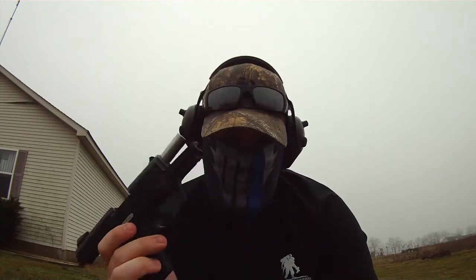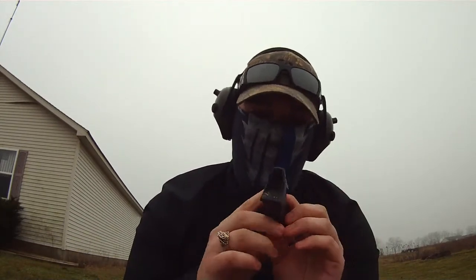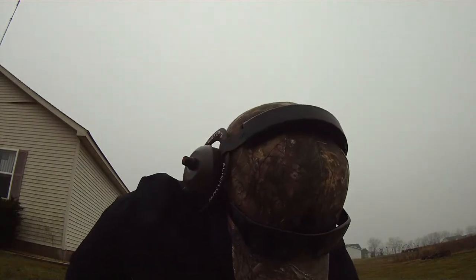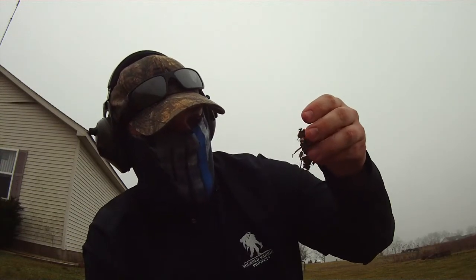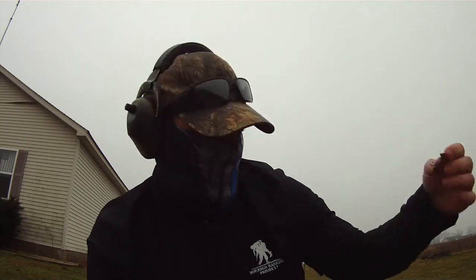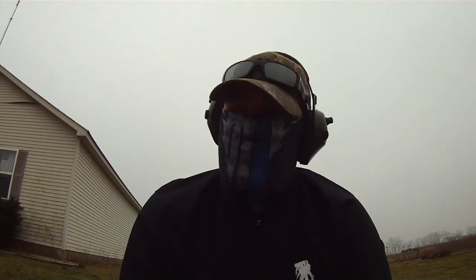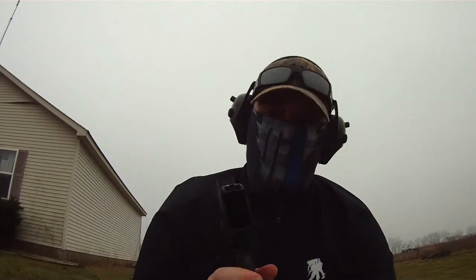Another problem I thought I might be having is all those reloads where I drop the mag. I'm not dropping it in grass — this is thick, nasty mud. It's January in Michigan, just nasty, dirty, wet, terrible mud. I don't even know if you can see it, but all that mud's getting up in there.